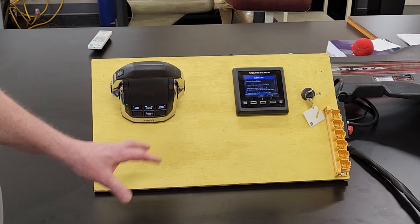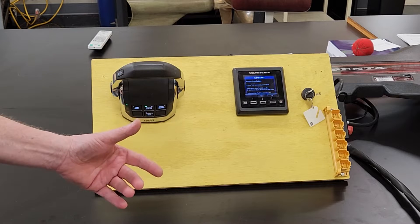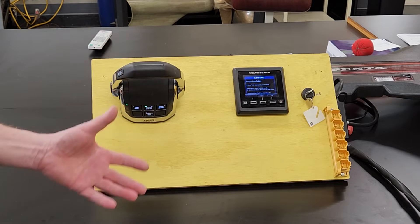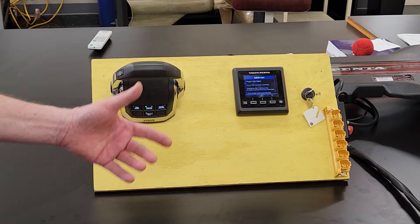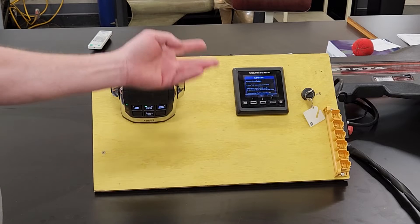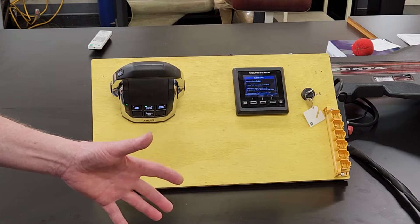The next thing I want to do is go over the actual trim sensor and show you how to diagnose the problem. More than likely, the trim sensor fails and you have to replace it. But how do you know if the trim sensor has failed, or if it's the wiring up to the engine? So we're going to look at the wiring on the actual trim sensor next.